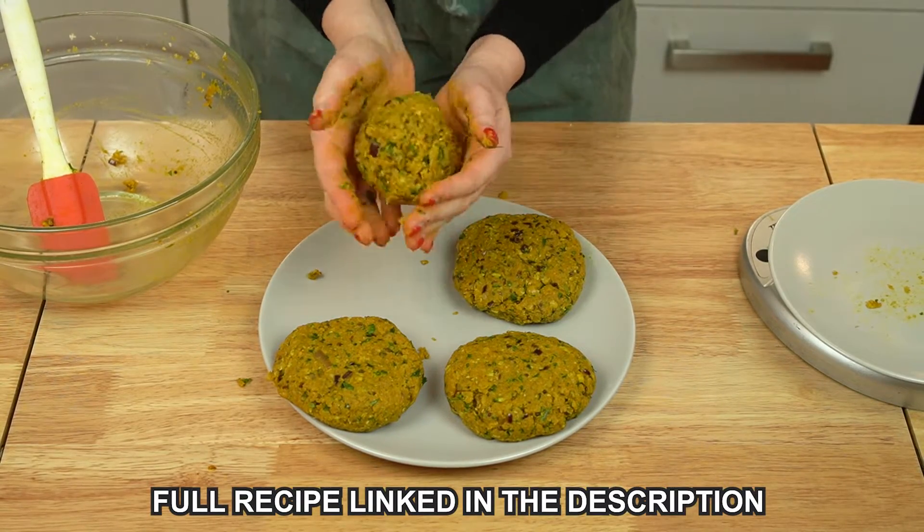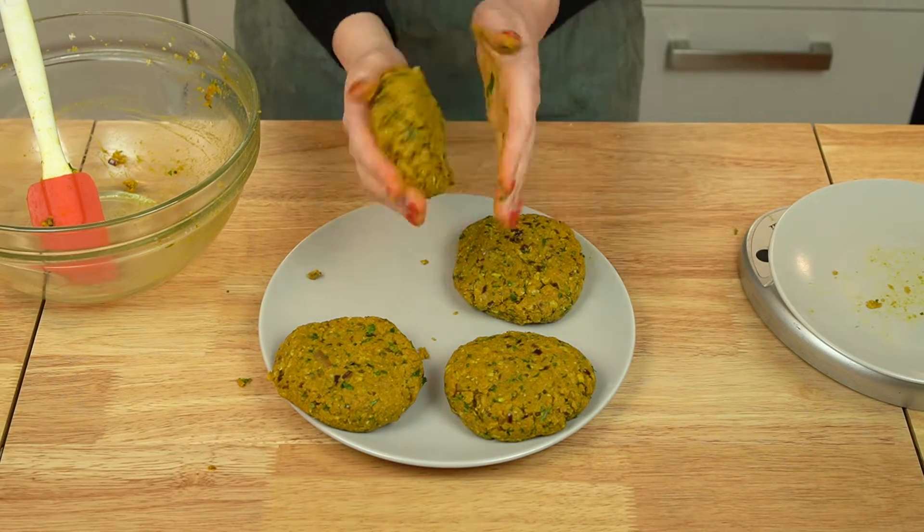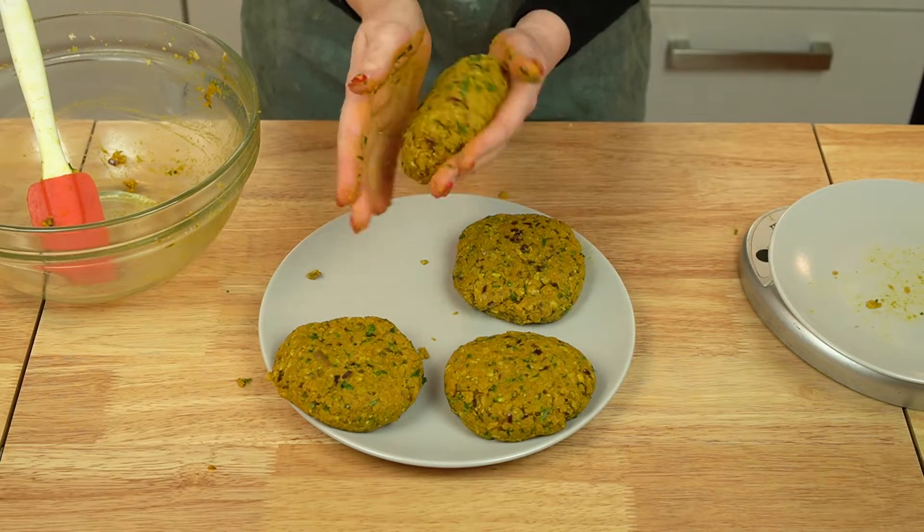To cook the lentil patties, heat some oil in a large skillet over medium heat. And when it's shimmering, add each patty to the pan and cook for about five minutes per side until they're crispy and golden brown.